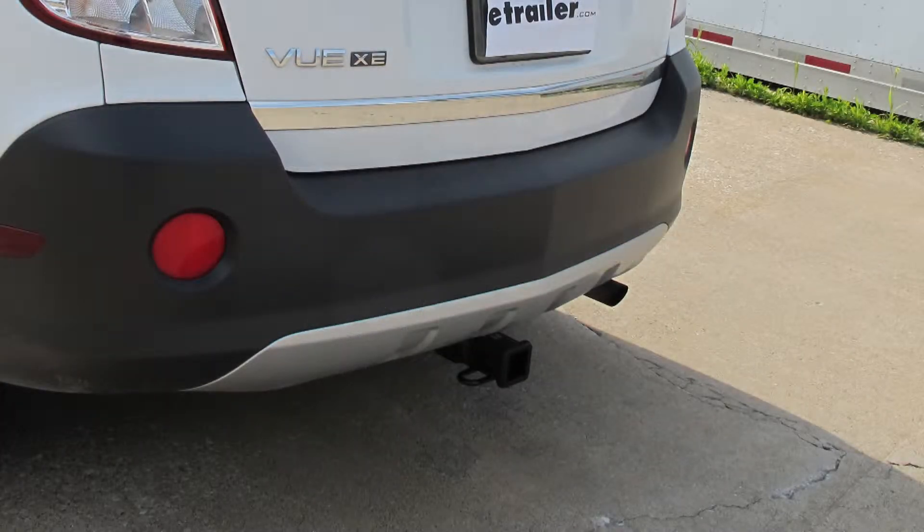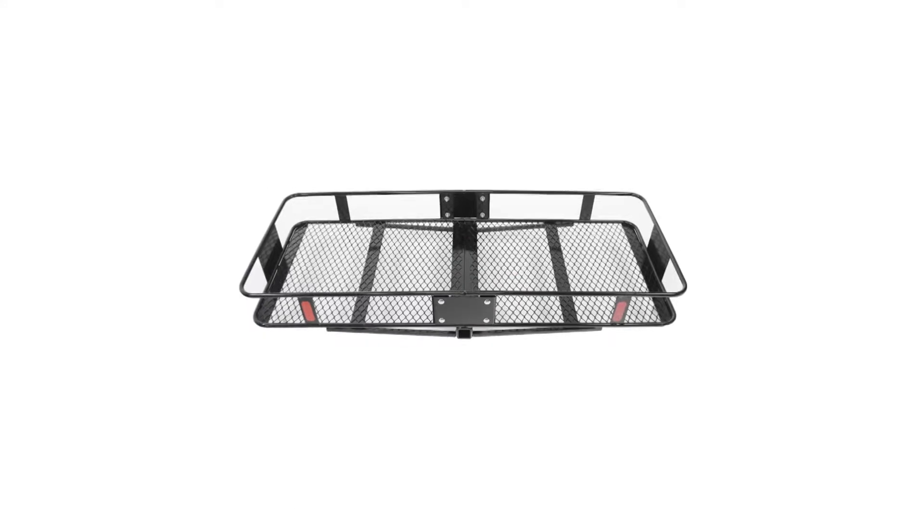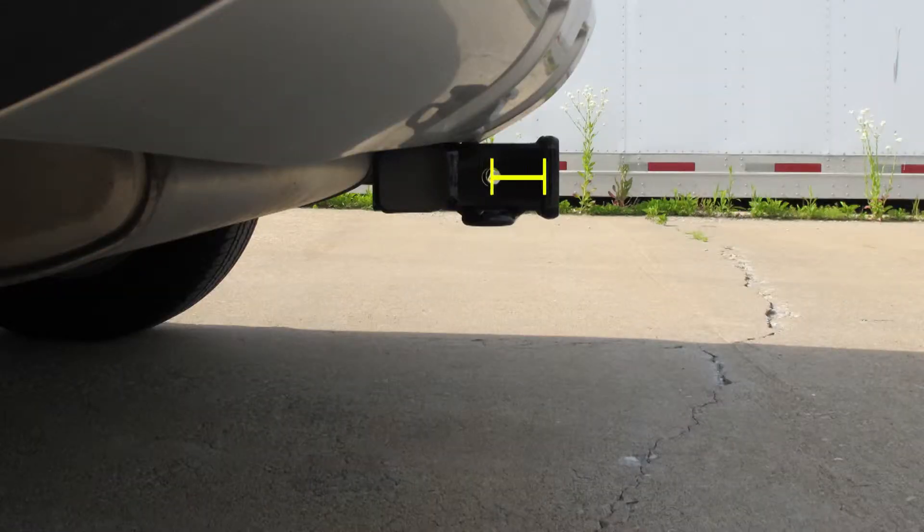Now we'll go ahead and give you a couple of measurements to help you choose accessories for your hitch, such as a ball mount, bicycle rack, or cargo carrier. From the center of the hitch pin hole to the outermost edge of the bumper is approximately 4 inches, and from the top of the opening in the hitch to the ground is approximately 15 inches.